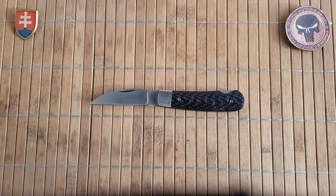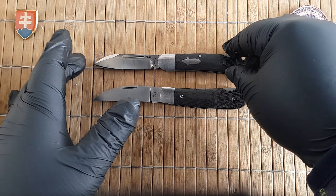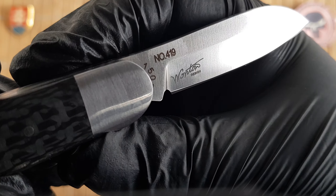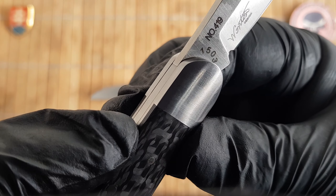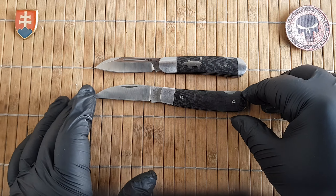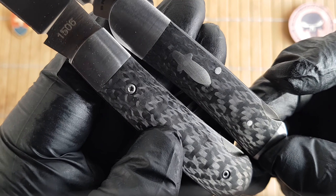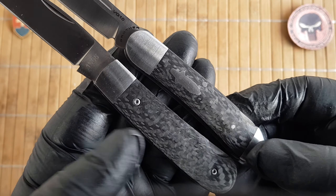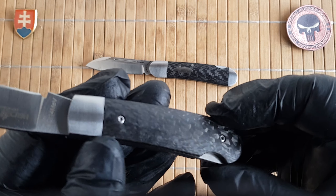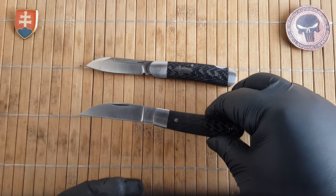Now let's go to the part most of you are interested in: the size comparison. Let me bring out the first traditional pattern Brother released — the Coffin Fish, or the 1503. They seem to be using the same carbon fiber material. One big difference is that the 1503 is pinned, whereas the 1506 has screws, so if you have the tools you can take down the scales and customize it.